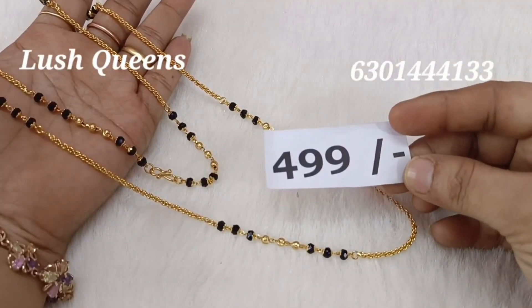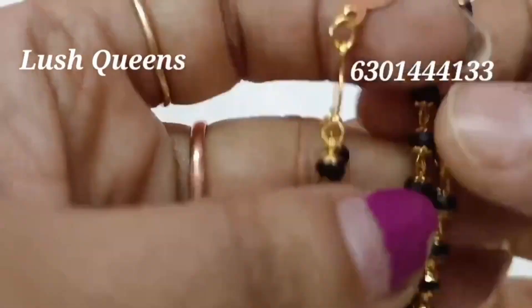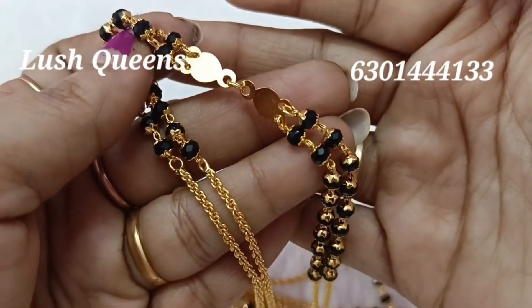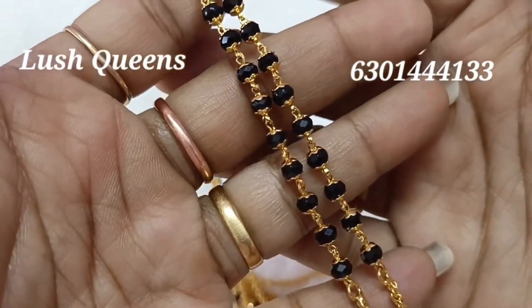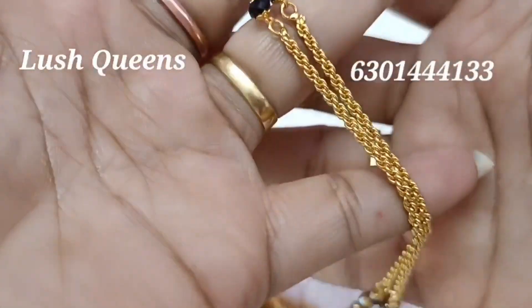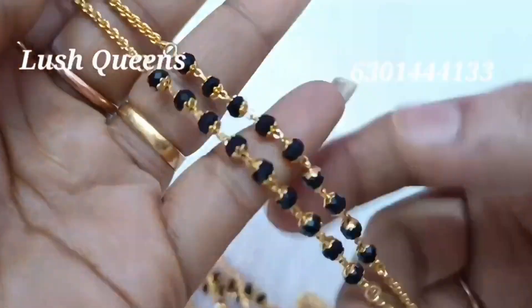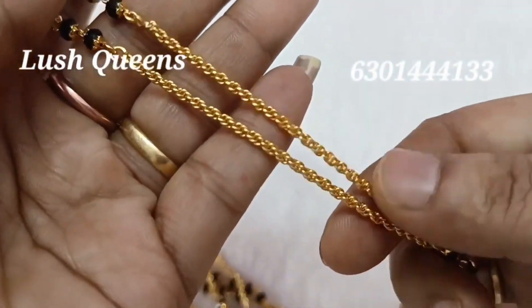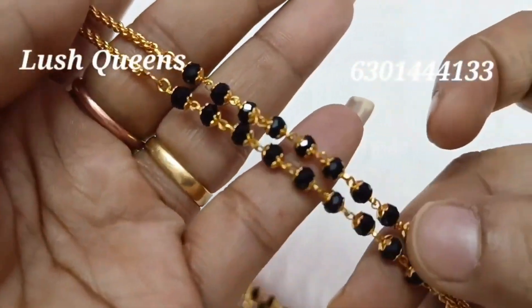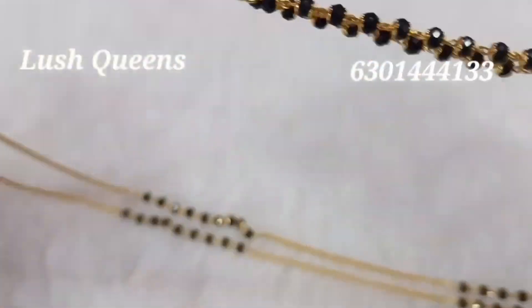You can adjust the hooks up and down. You can have a guarantee that the color shades will hold. If you look at the two-line version, you can have two lines. I have two lines and black crystals.